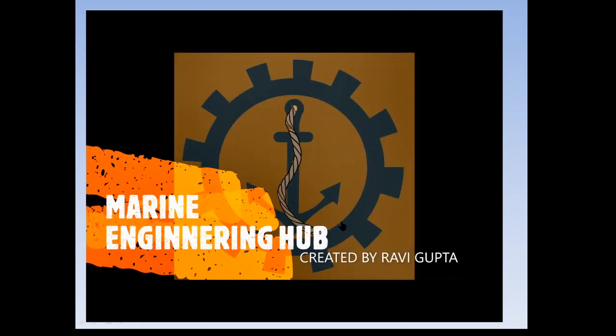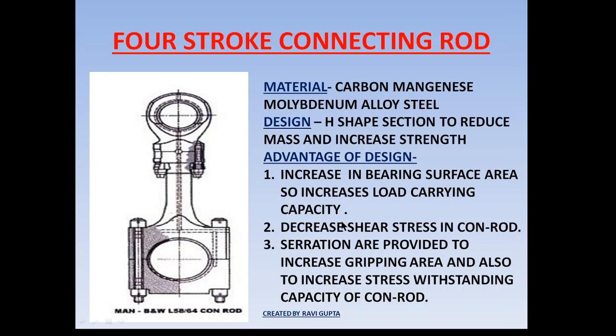Hello friend, welcome to Marine Engineering Hub. Today I'm going to explain the four-stroke connecting rod. In this topic, I will cover the material of the conrod, why the conrod is designed in an S-shape, and how different types of stress act on the conrod.